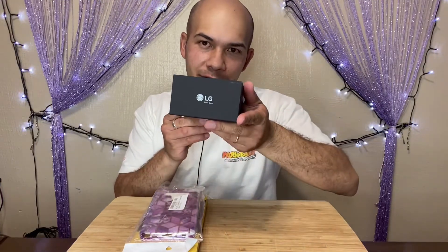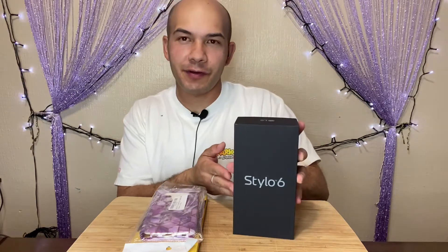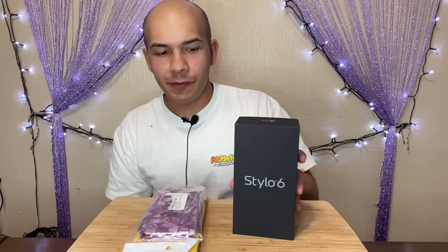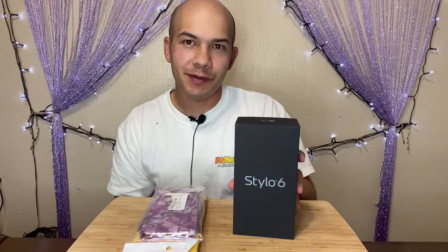So today, the phone that we're going to be unboxing is going to be the LG Stylo 6. It's LG's economy phone, which is on the cheaper side but still has pretty good features. It costs about $252, which is about 10,000 to maybe 14,000 pesos in the Philippines.